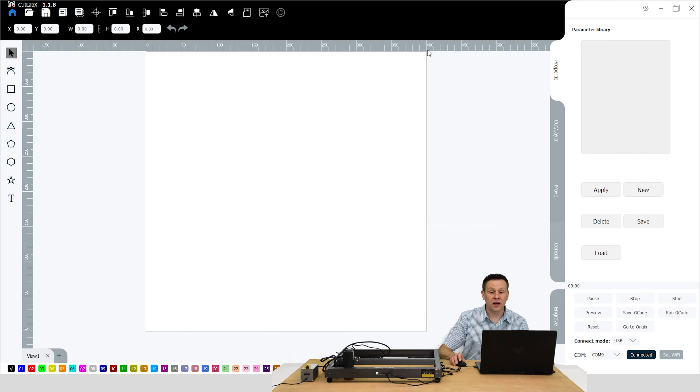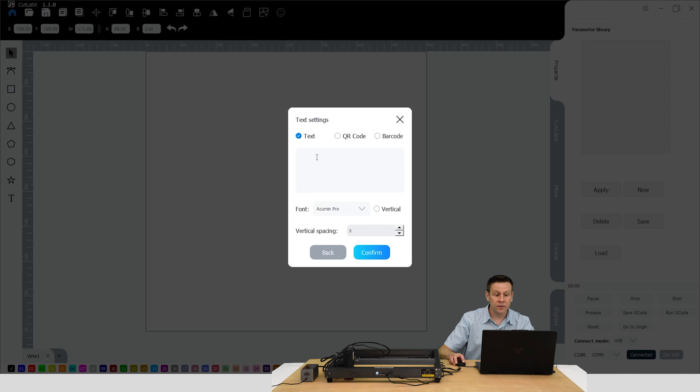On power-up, the machine automatically homed — there's already movement on the machine — and we're going to see that I am already connected. We'll also see that my workspace updated from the default space in the software to now show the 400 by 400 work area that this JL7 machine has. Just by powering on the machine, the software is already connected, and I don't know of another software program that is this easy to connect up to a laser machine.